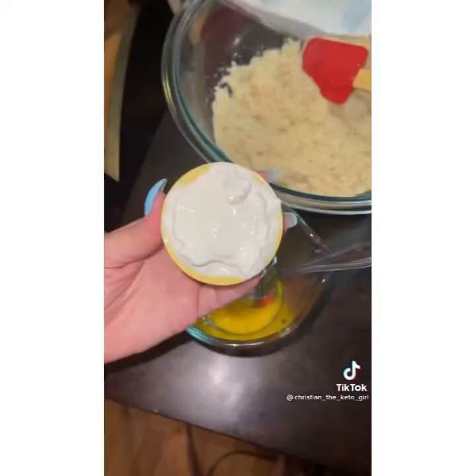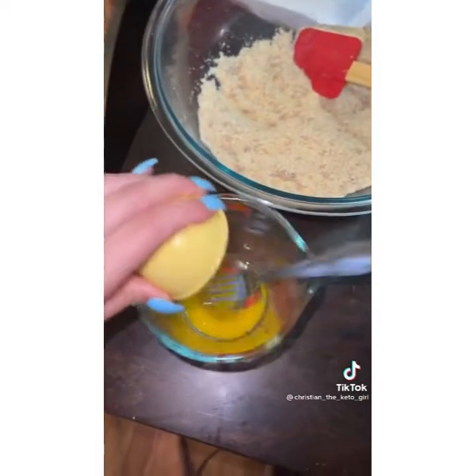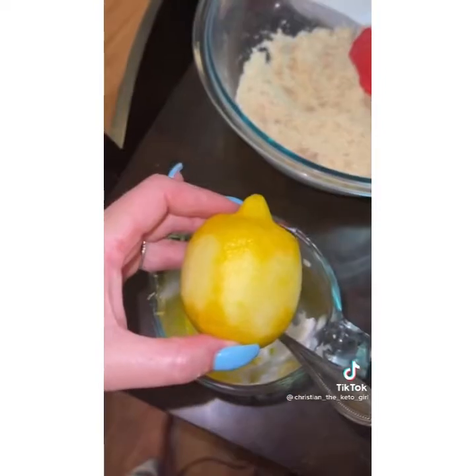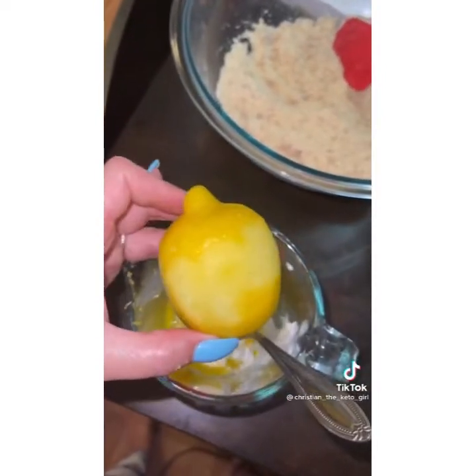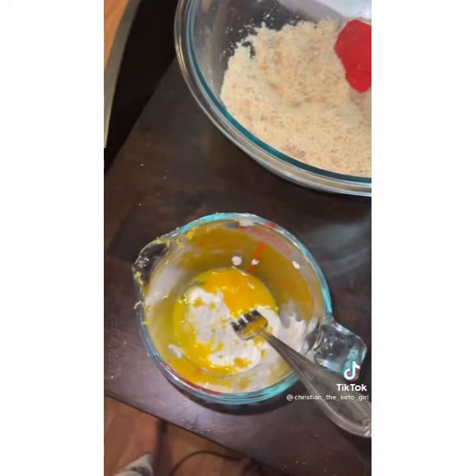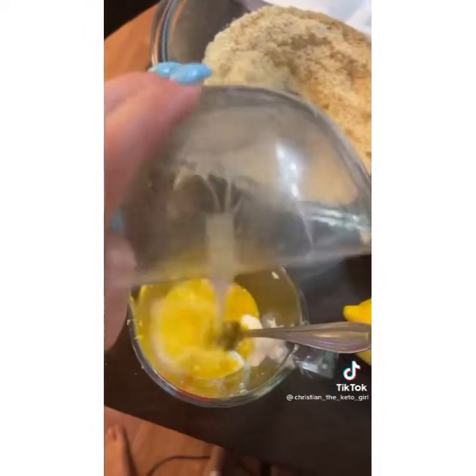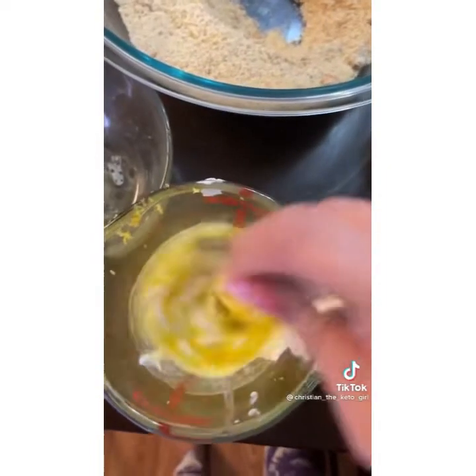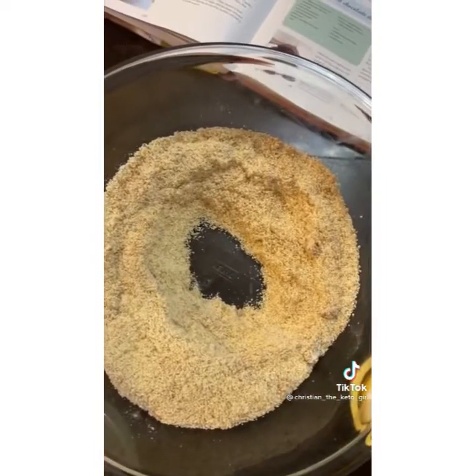In a separate bowl, crack an egg, whisk it up lightly, and then add a heaping quarter cup of sour cream as well as an additional eighth cup of sour cream. Zest about half a lemon and add that, then three tablespoons of butter melted and cooled. Whisk up those wet ingredients until they're nice and combined.